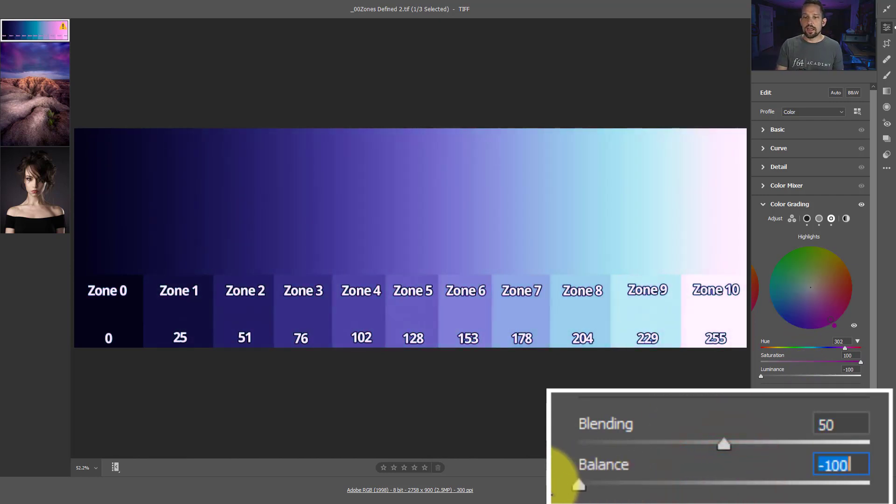The balance slider - if we move it to the left, that is going to place the priority of the color towards the shadow areas. Notice how as we move it to the left, all the blue started shifting over into the highlight areas, to the point that our magenta in the highlights is completely gone. As I move this over to the right, the magenta takes priority and starts to push all the colors to the left. This is really nice when you want the balance to be more on the highlight side or more on the shadow side.